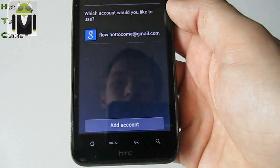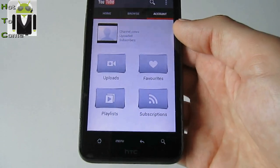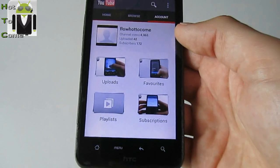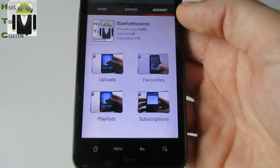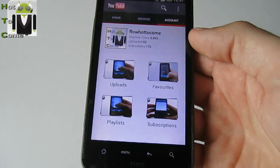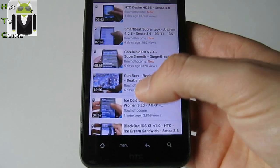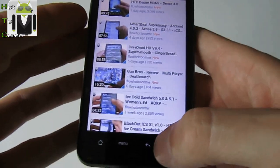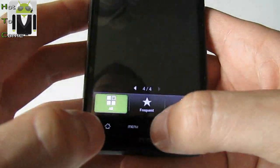Don't forget to subscribe. There are new videos coming as soon as possible — I have to review a Sense 4 video and another version of Sense 4 with Ice Cream Sandwich. Thanks for all your views — three thousand views, it's very amazing for me in only two days. Very impressive.